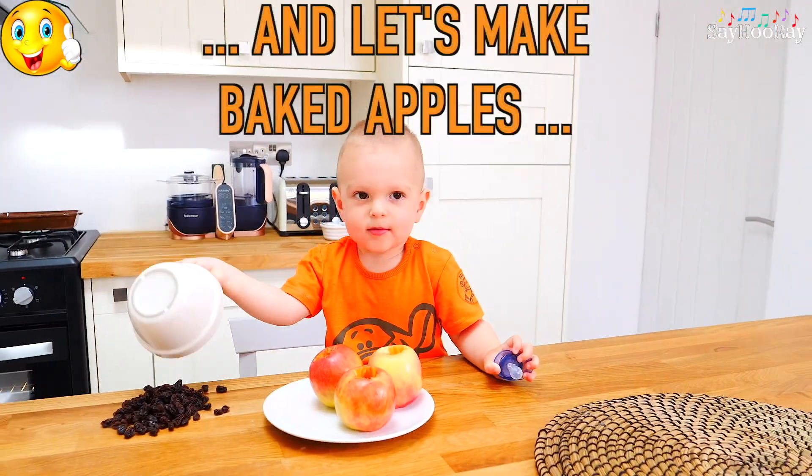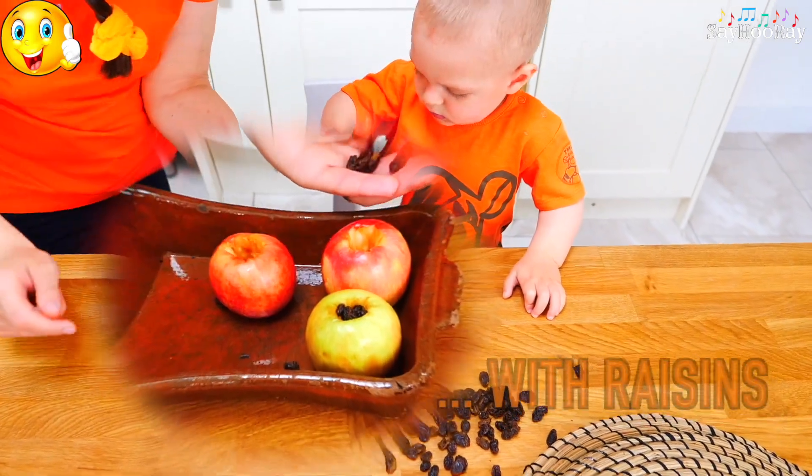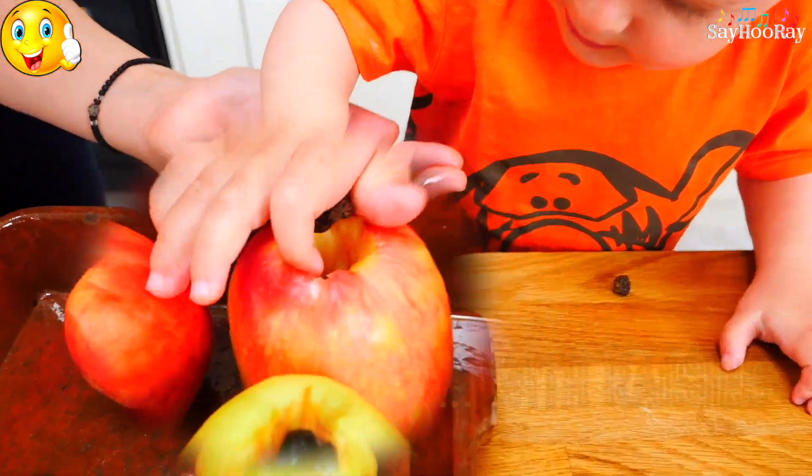While we're waiting, let's make some baked apples with raisins.